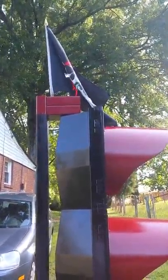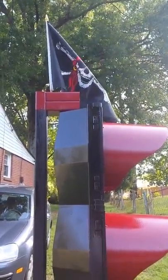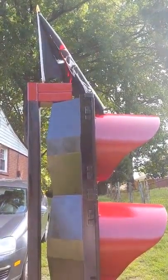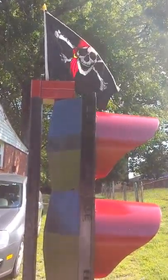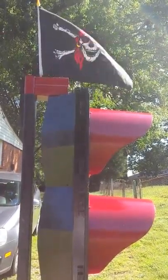It was flying pretty good a few minutes ago. Come on, wind — any other time you mess me up when I paint, now come on. Any other time when I'm painting or something the wind's blowing like crazy. Oh, there we go.